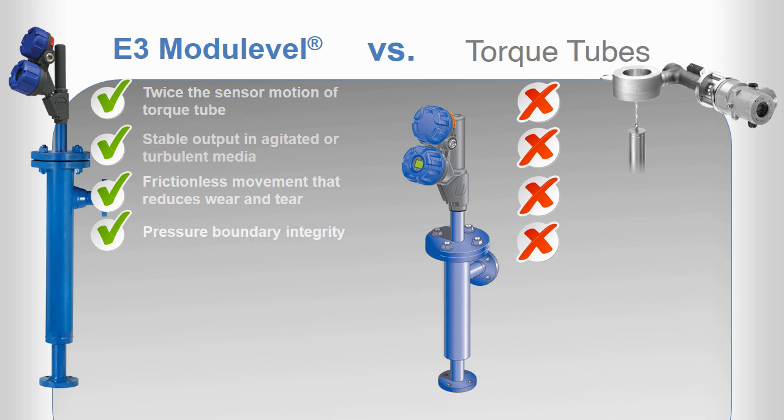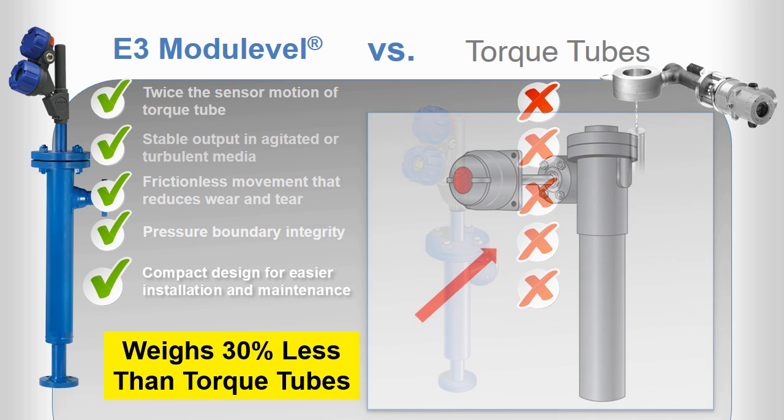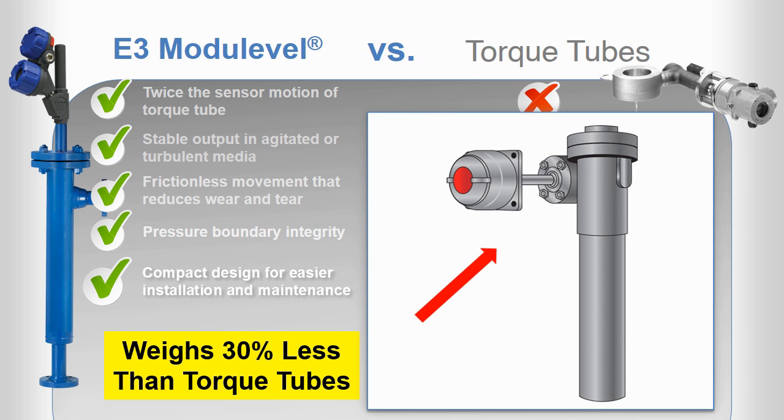The E3 features a three-inch body and compact vertical design that weighs 30% less than torque tubes. Torque tubes also feature bulky tube arms that create a large footprint and are unwieldy to handle during maintenance. You can clearly see that the E3 is much easier to install and maintain.